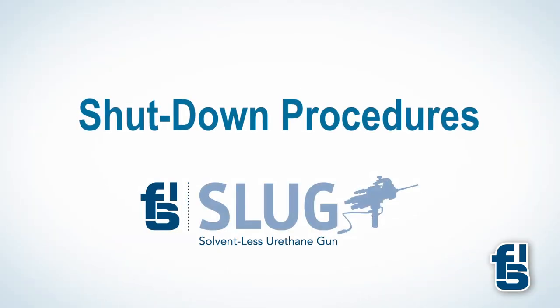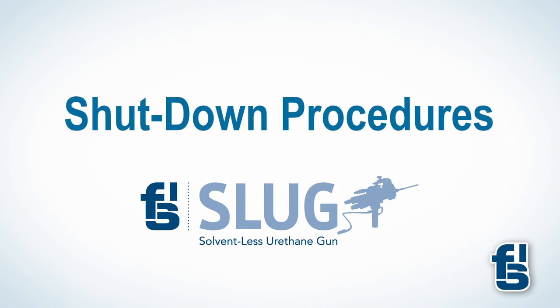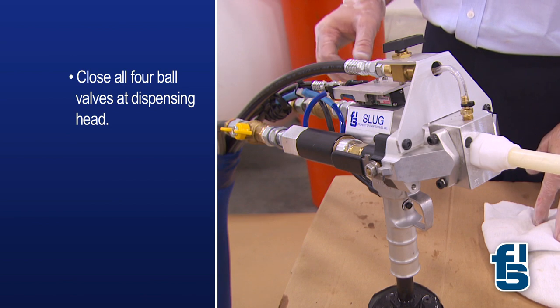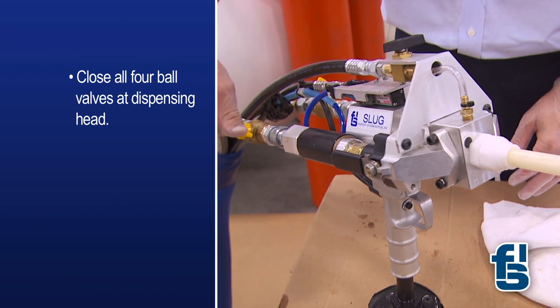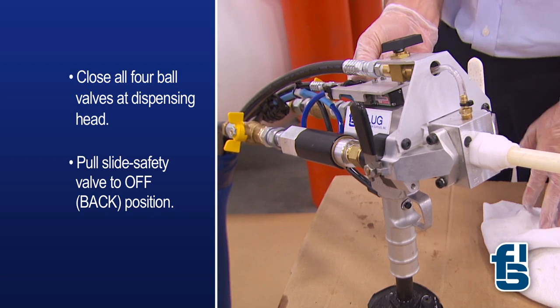At the end of production, the slug unit must be properly shut down. Here's a quick review of the procedures. First, close all four ball valves at the dispensing head. Then pull the slide safety valve to the off or back position.